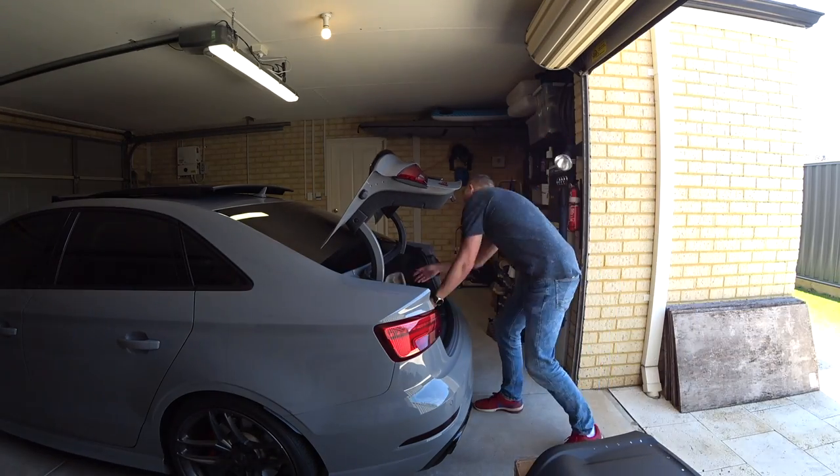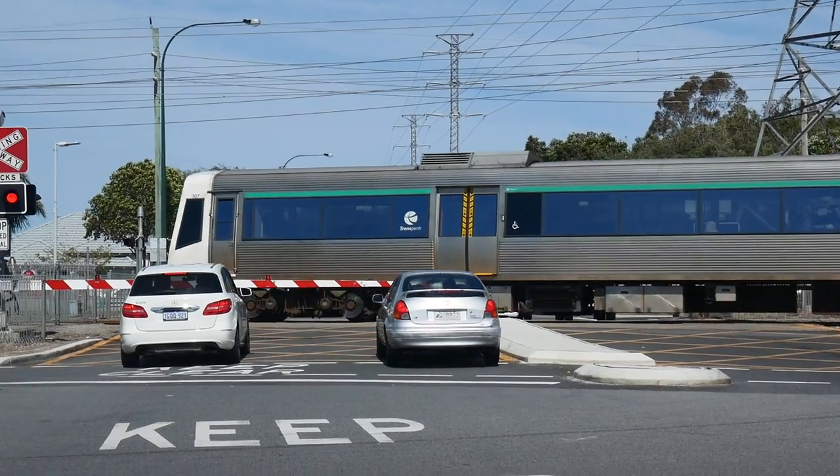That's the hard part done, now it's time to get these down to the motor trimmers. We're about an hour late getting there - who knew it took so long to make YouTube videos. I just wanted to talk quickly about alcantara itself - it's a premium product and you get what you pay for. I've had prices range from $1,200 to do the seat backs in alcantara right down to $600. I've chosen a local supplier here in Perth and he's going to do it for $600 plus taxes.